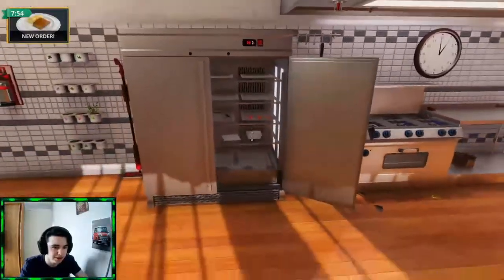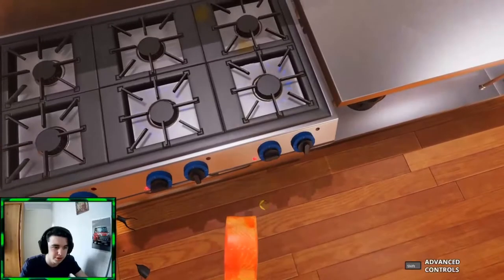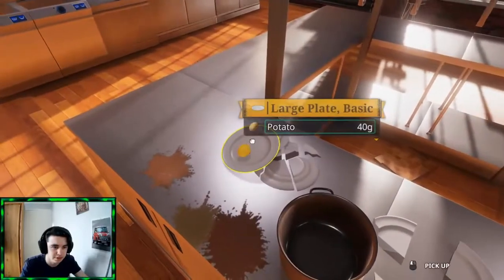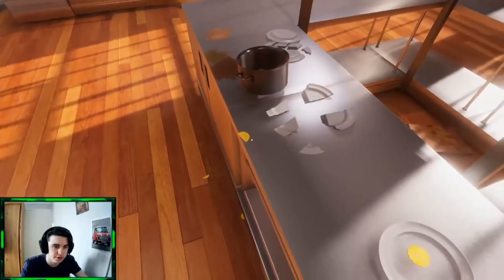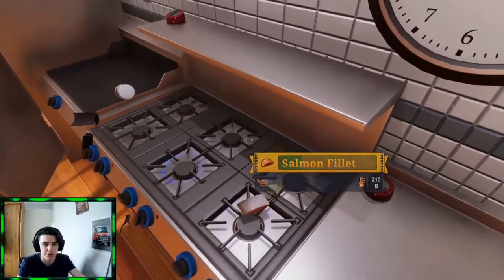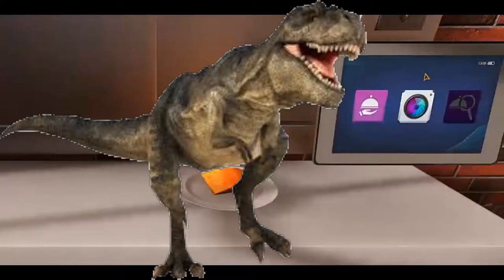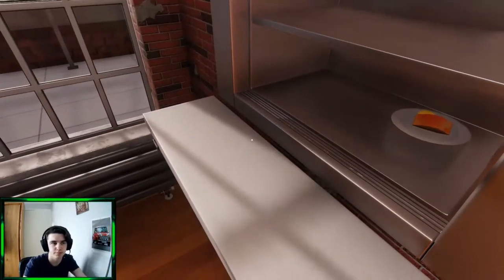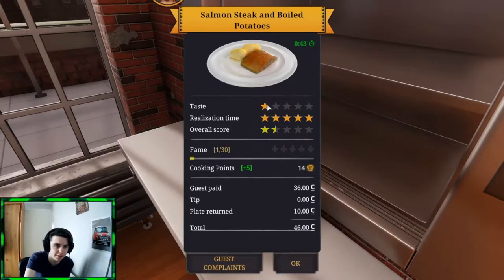Alright, now they want another fillet. So we're going to speed run this quickly. We're just going to chuck that on there. We've already got a few potatoes from last time, so let's just put the plate there, chuck the potatoes on there. Perfect, should almost be done. There you go, that's perfectly done. Look how quick that was — boom, easy. It got a taste of one. Not even one — almost a one star.